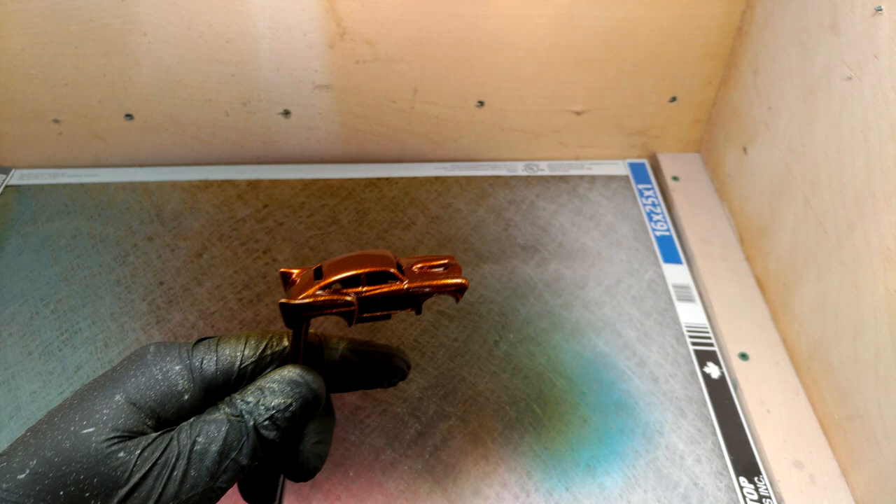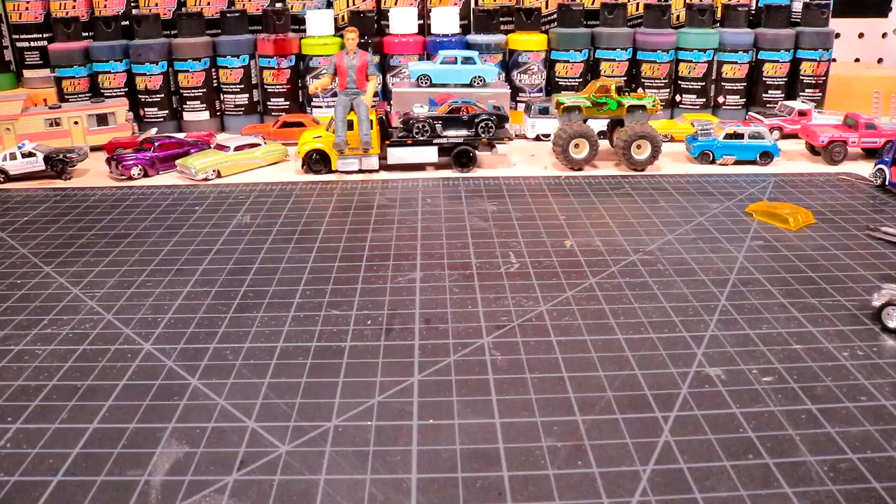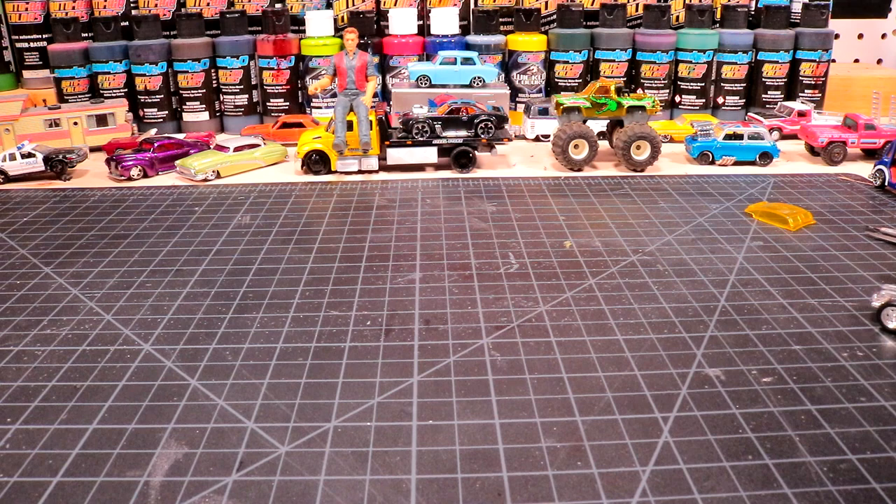I've got the body just chilling in the paint cabinet. I've got the little base just sitting here, kind of waiting.